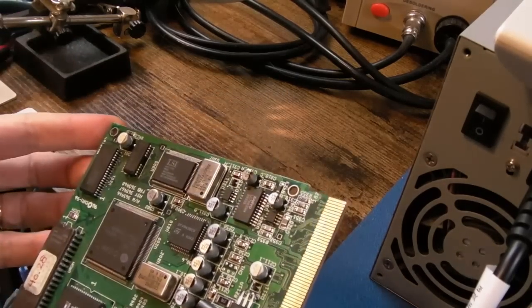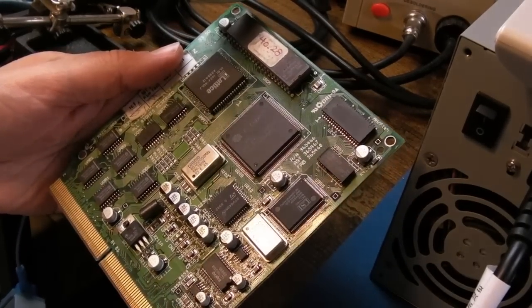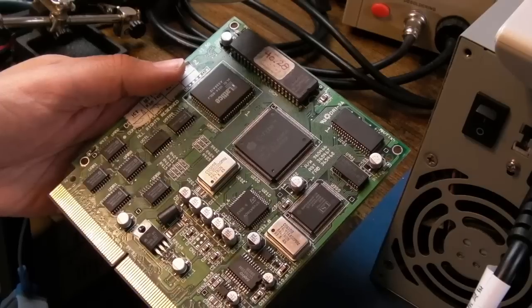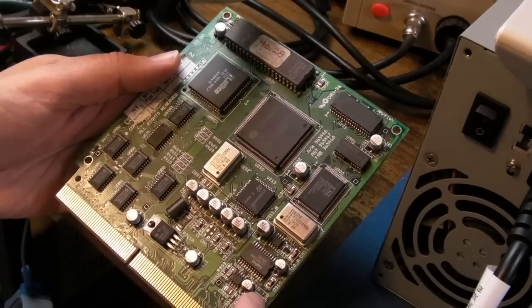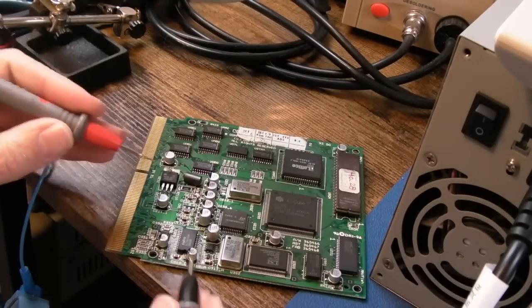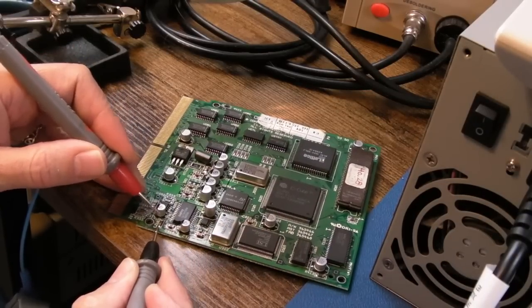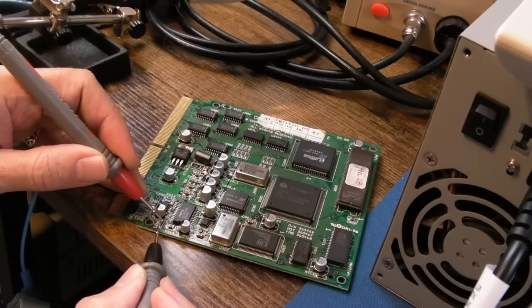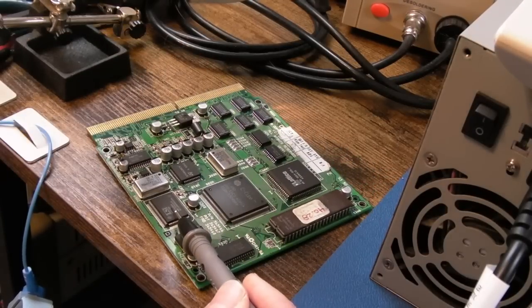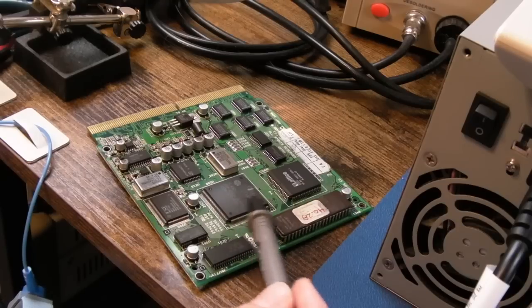After an insane amount of work on this board, I found something that might prove relevant. This little inductor here, R423 - sometimes these are used to filter between power rails, and sometimes engineers design them in to allow isolation of power to a certain section. Testing for continuity, it should show zero ohms or so - but it shows nothing, it's open circuit. Did the fried cap take that out? It might have no relation to the audio issue, but I've done everything else on this board.